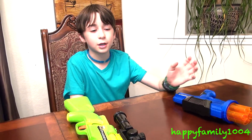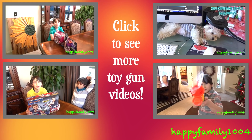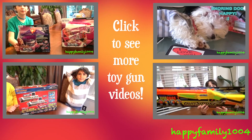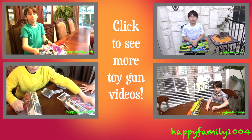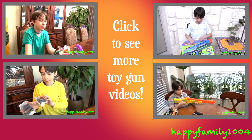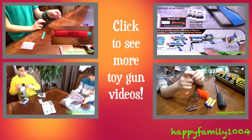That's the end of the video. Bye YouTube! Thanks for watching and please subscribe. I'll see you next time.